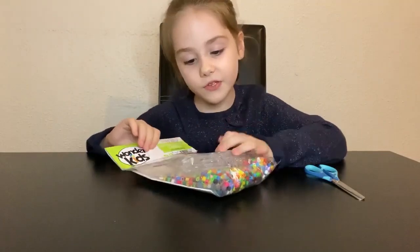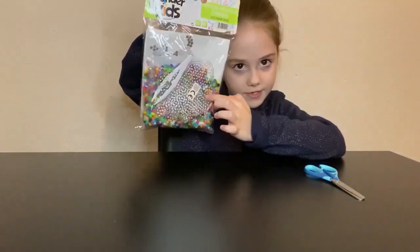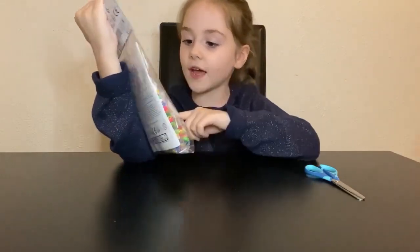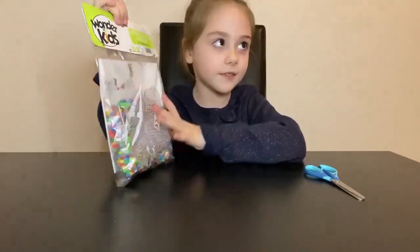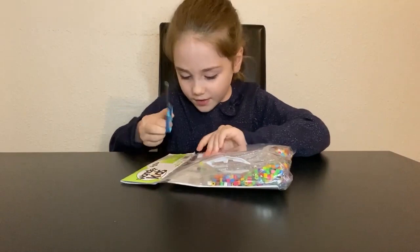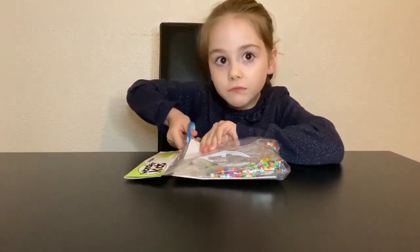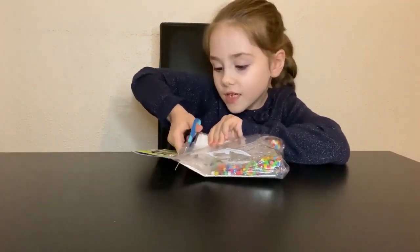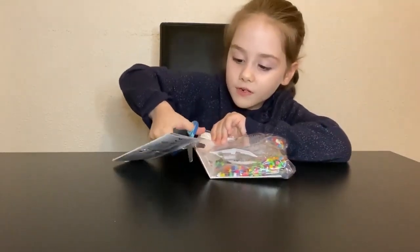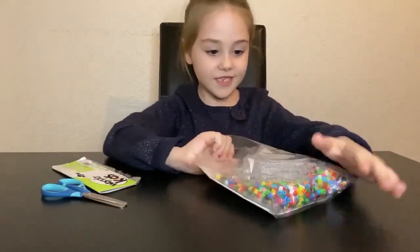So yeah, today my mom is gonna join. She picked the first one and I picked the third one. They have stickers, they have beads, and other items in the kit. Now it's time to cut it open. I haven't opened it since a year ago.